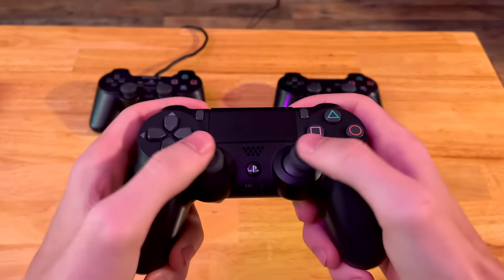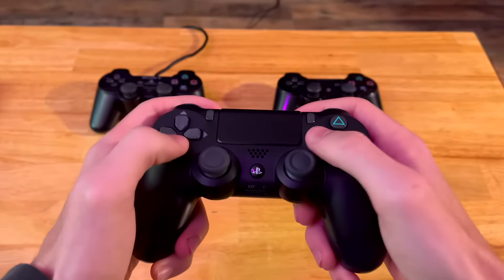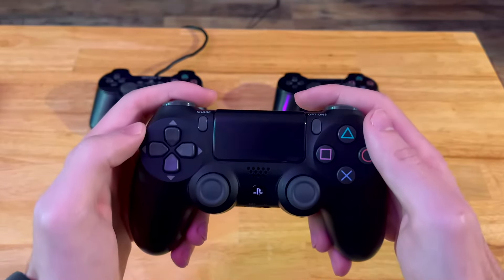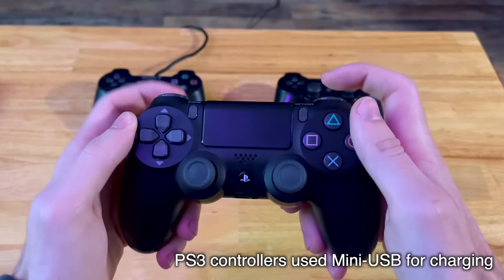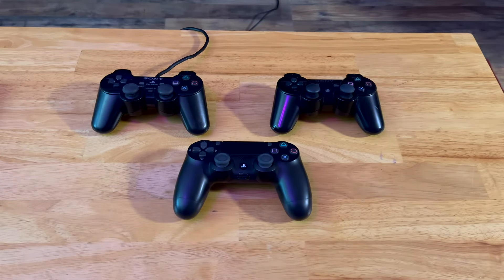The controller also supports Bluetooth, which made it easy to use with a phone or PC. It was still rechargeable, just like the PS3 controller, but it instead used a micro USB connector — the same connector used on most Android phones at the time, and still used today.